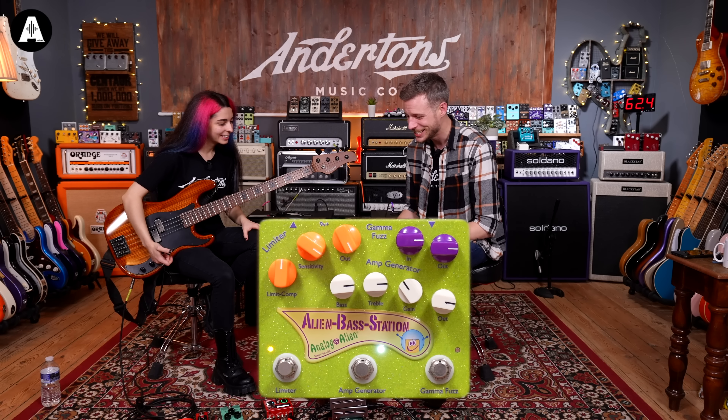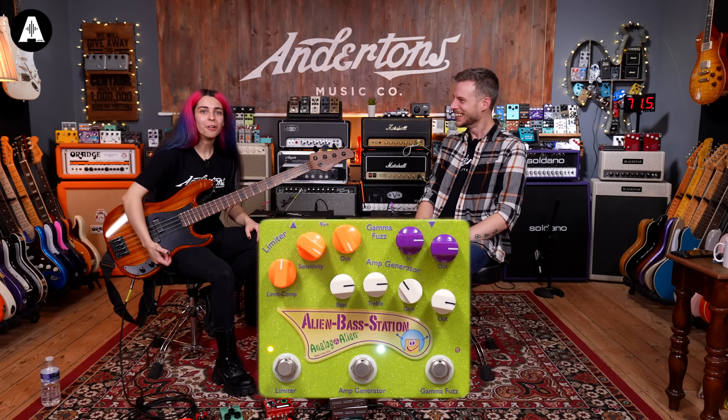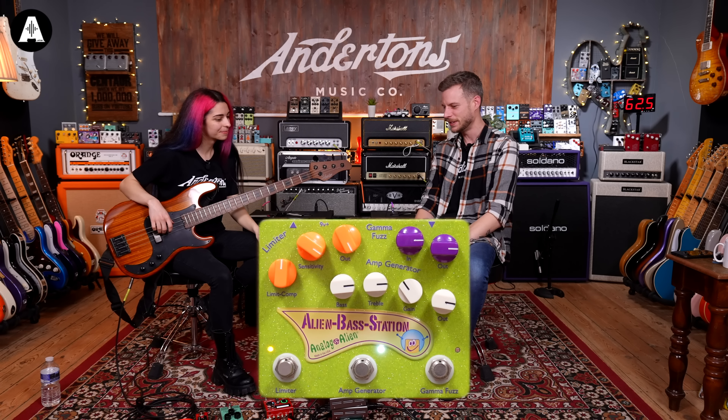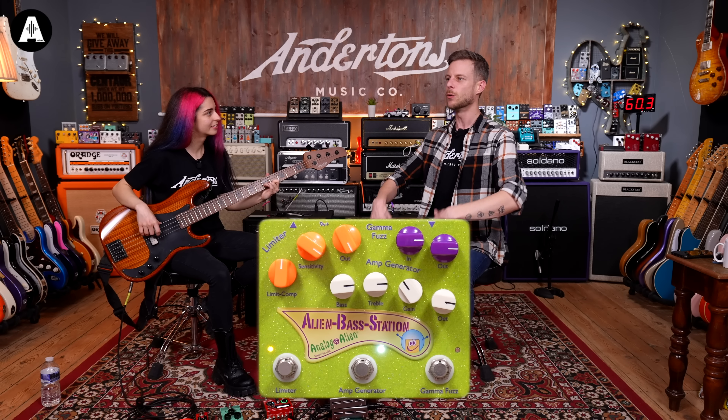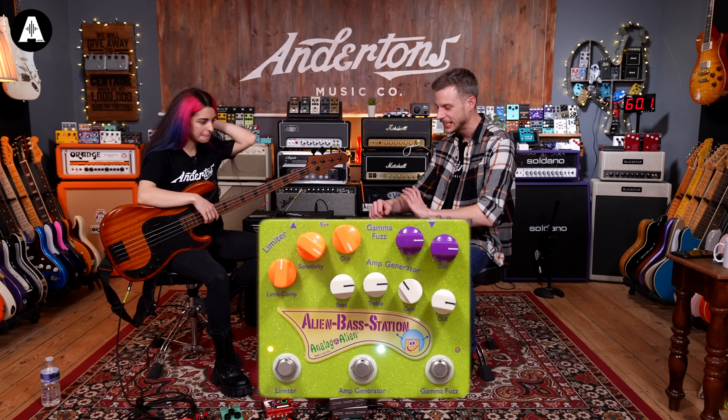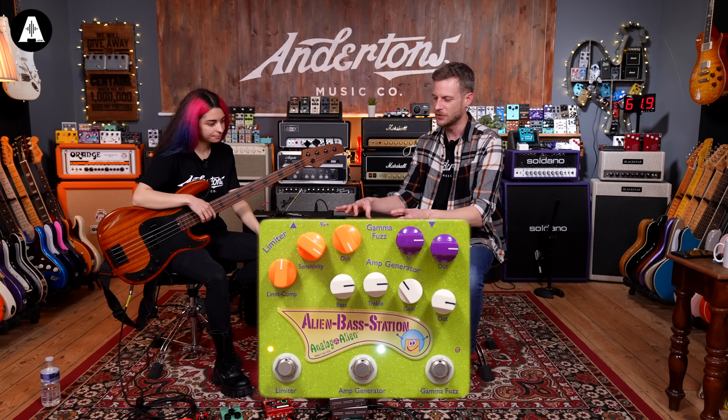Just to quickly run you through, as you can probably see here: limiter, amp generator, gamma fuzz. You've got nice switches for all of those so you can control these separately. That was everything on, as it should be. We'll take you through what it does.